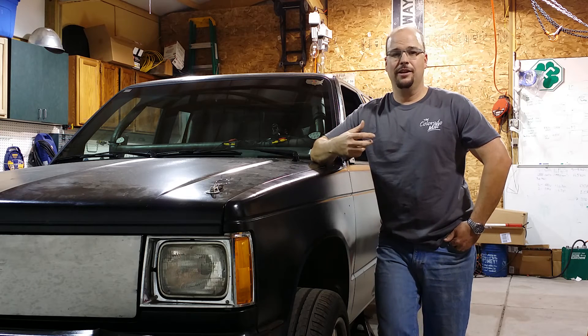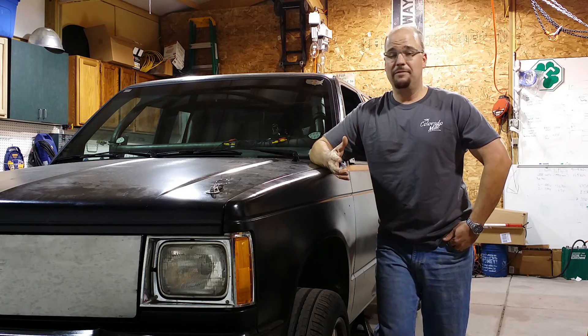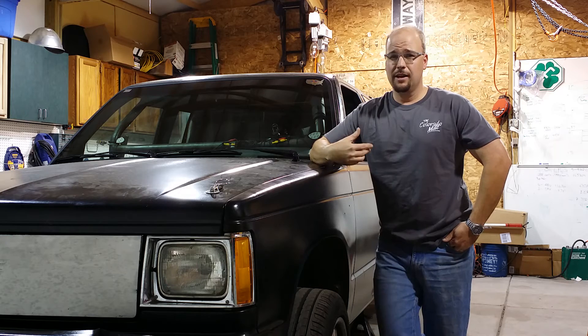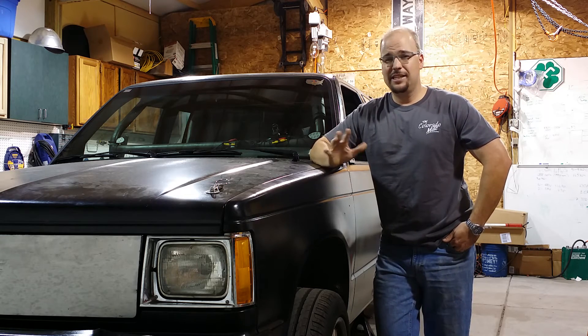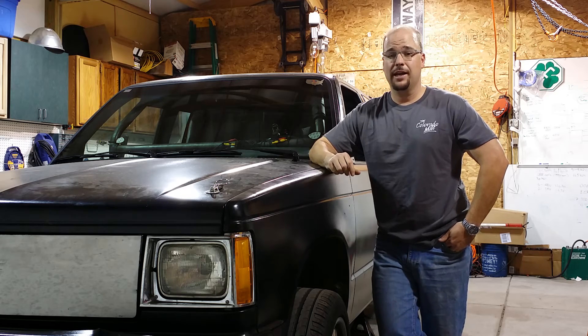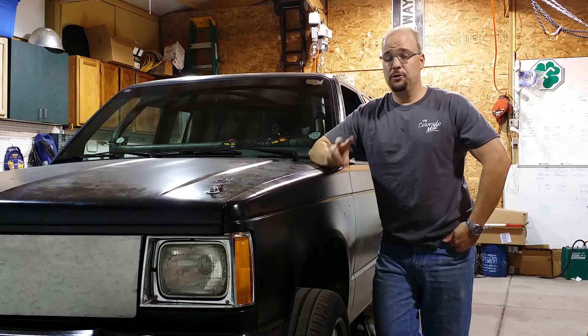The overdrive worked good, the brake upgrades, the suspension — the batteries worked even better than I expected. Even partially charged, they weren't full batteries. I got 317 kilowatts per battery pack, and that's only with two banks installed.